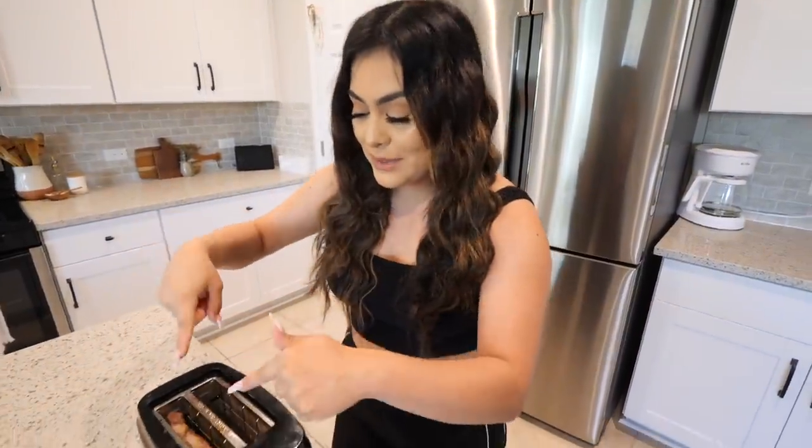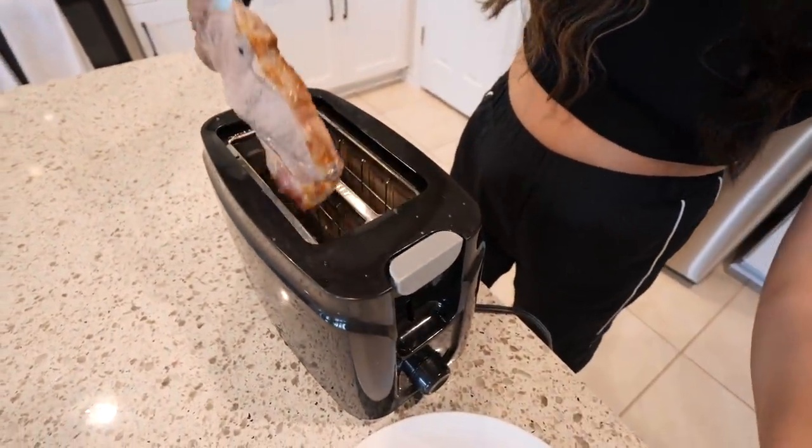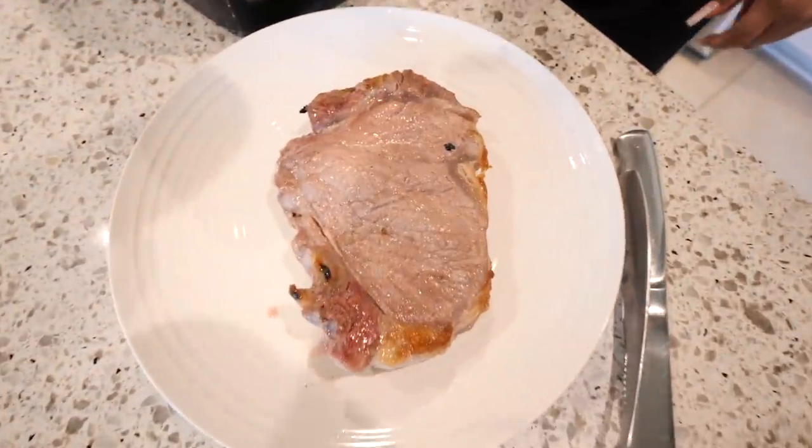Don't worry, guys. Everything is under control. We had a little scare, but everything is fine. Please do not try this at home — this is only for professionals. The meat has been cooking here. We're going to take it out. I don't get paid enough for this, to be honest. We're going to take out the steak. That looks cooked.